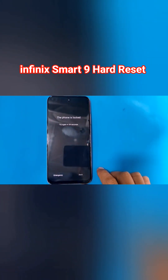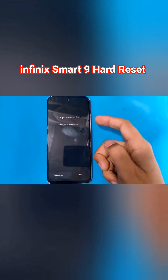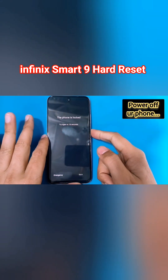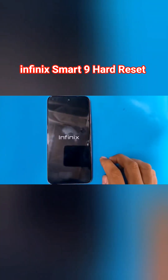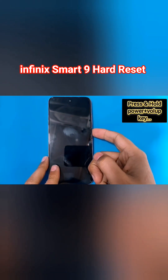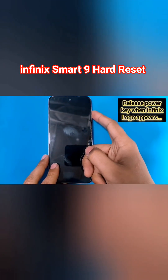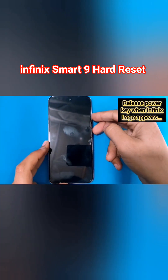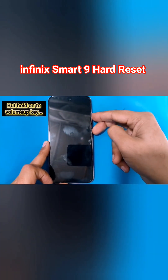Hello guys, welcome back. In today's video we have the Infinix Smart 9 which is locked. Let's remove this lock with the hard reset. First, you have to power off your phone, then press and hold the power and volume up keys simultaneously. As soon as the Infinix logo appears, release the power key.